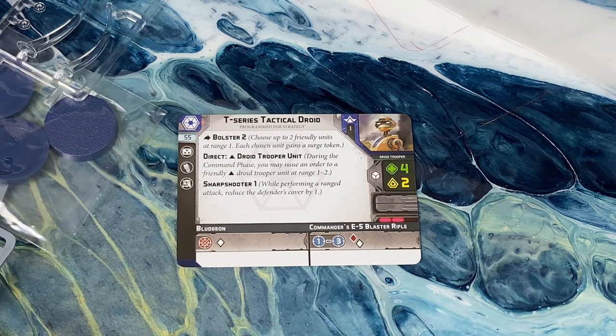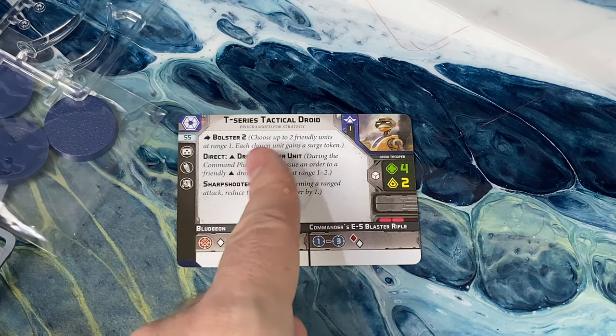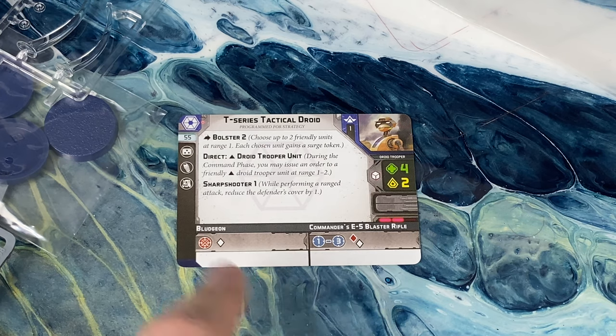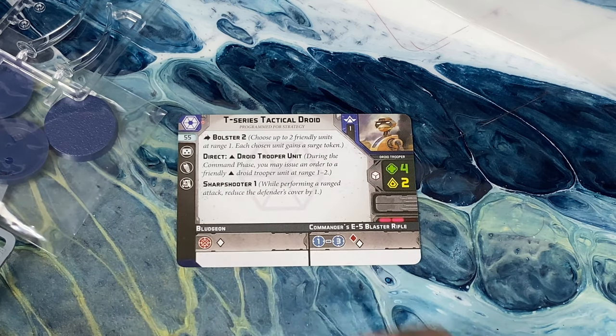He is going to have Bolster 2 — he can hand out surge tokens, much like the clone version. He's going to be able to spend an action to give 2 units surge tokens. Since a lot of folks in the Separatist army don't have surge of any type, that's going to be awfully nice. However, you can't put 2 surges on the exact same unit — each unit gains a surge token. But you can choose yourself to be one of them, so if you were going to attack, that's something you could consider.